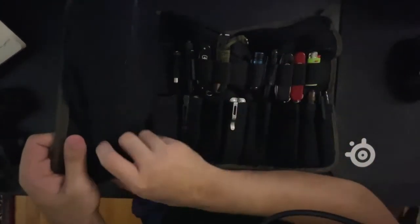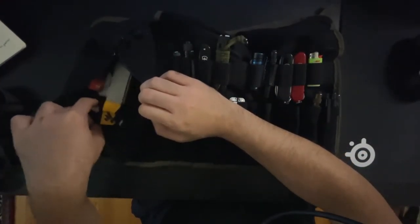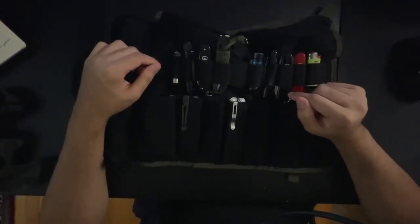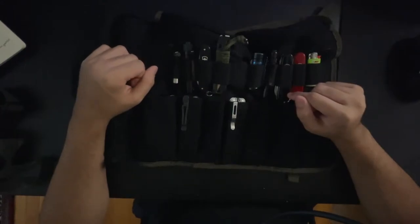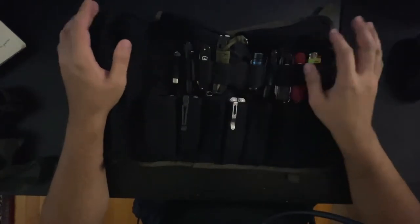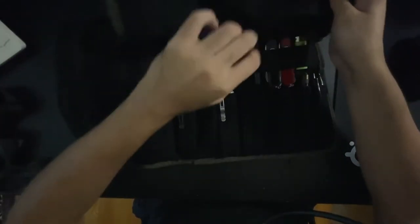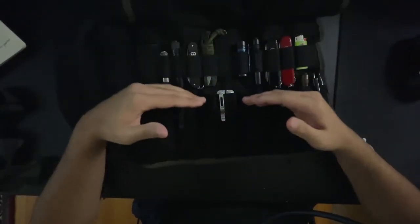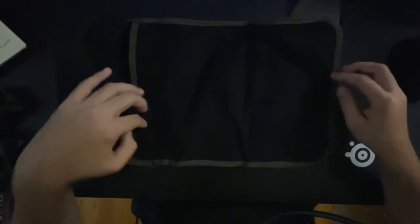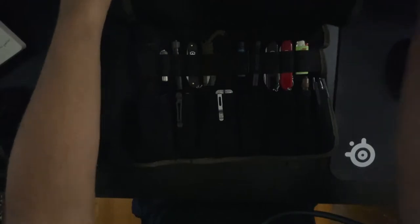You also have this YKK zippered pocket right here, which is pretty cool. This is actually a redone edition of their tool roll. The previous version didn't have this cover — it would just open up and was kind of like a mirrored thing with loops on both sides, but when you closed it, all the tools would be hitting each other. With this cover, nothing will be scratching anything. So I really like this edition — I much prefer this version.